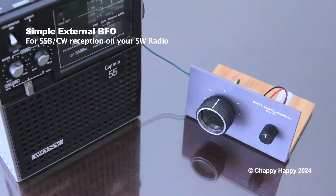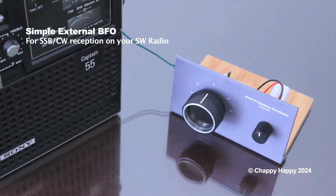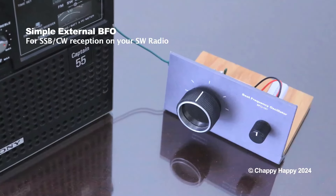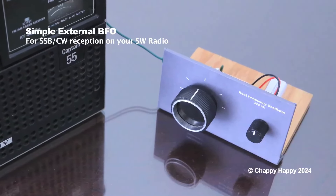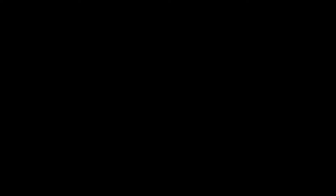I hope you will enjoy making this simple BFO unit. Thank you.